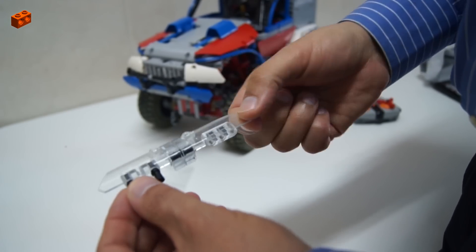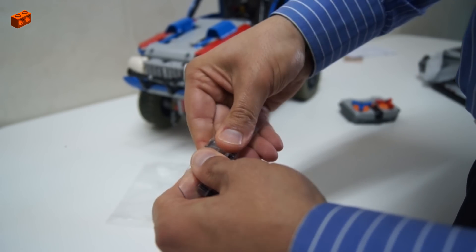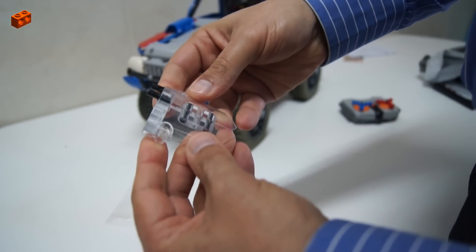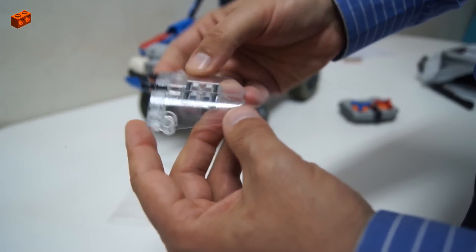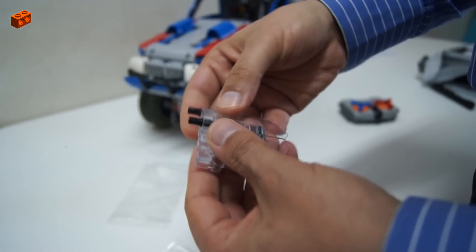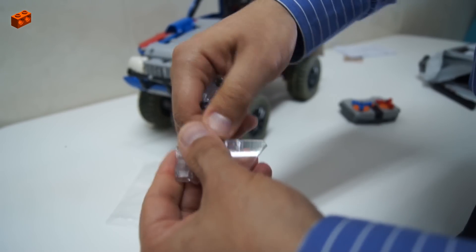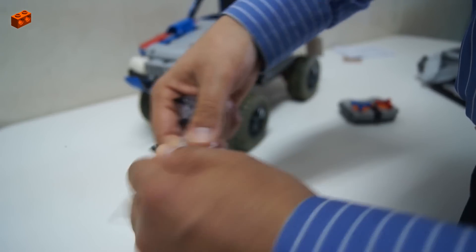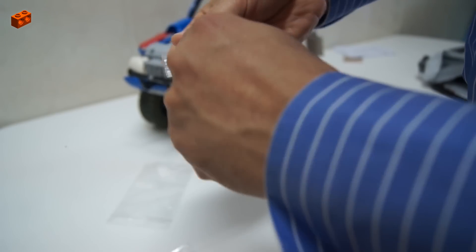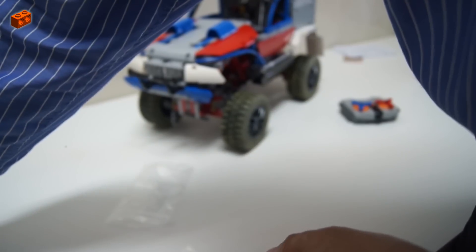Two trans-clear panels made of transparent resin — they fit perfectly, perfectly tight. I've designed the model and ordered the printing. The pins fit nicely, a bit tight, but it's okay.